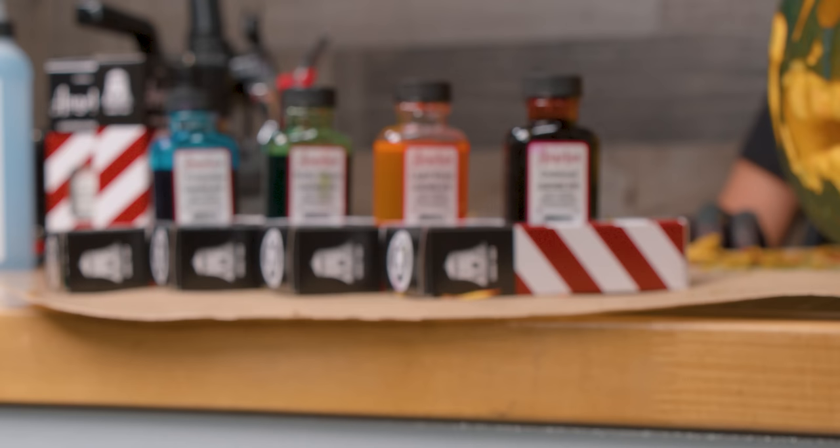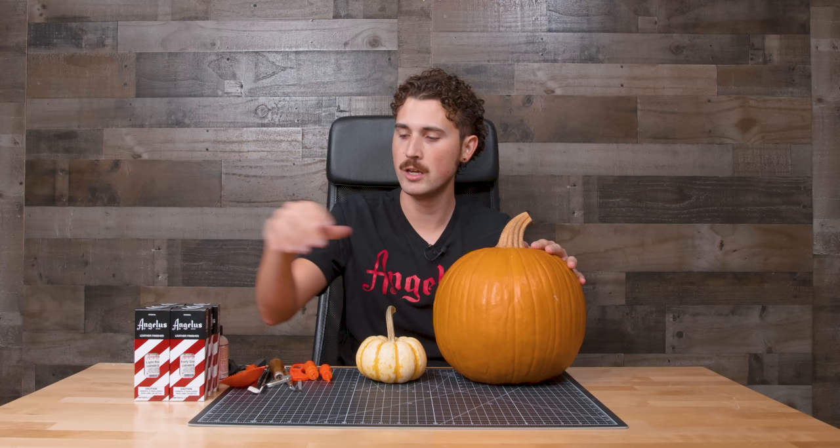Hey guys, it's been a while. I'm Brian Phillips with Swell Guy Customs. A few years ago I customized a pumpkin by painting the front of it, but today I've come back to take it to the next level by carving it and covering it in Angelus leather dye. For my design I'm going to go with a zombie face type of thing, using some kelly green and some light blue to give it that sickly color, and then after we have it covered in the dye we can start carving.